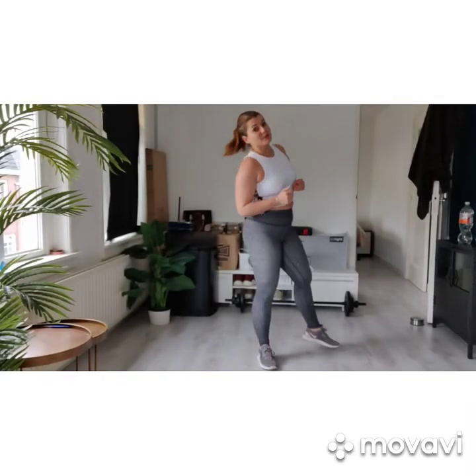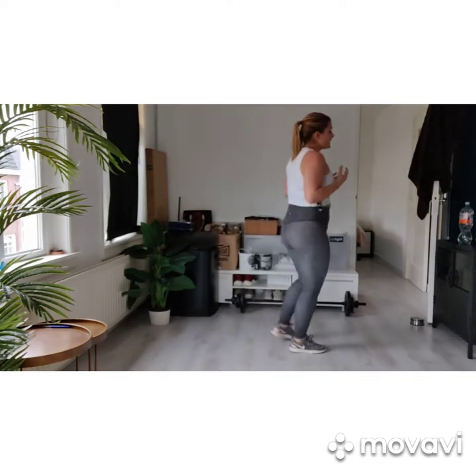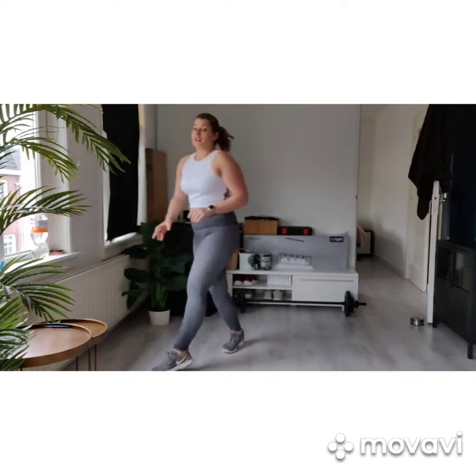Hey, welcome everyone. My name is Marike from the Sobos University Sports Center and today we'll be doing a bodyweight HIIT workout. Since it's bodyweight, we don't really need anything, but if you want to use weight, use a little bit of water and we're ready to get started.